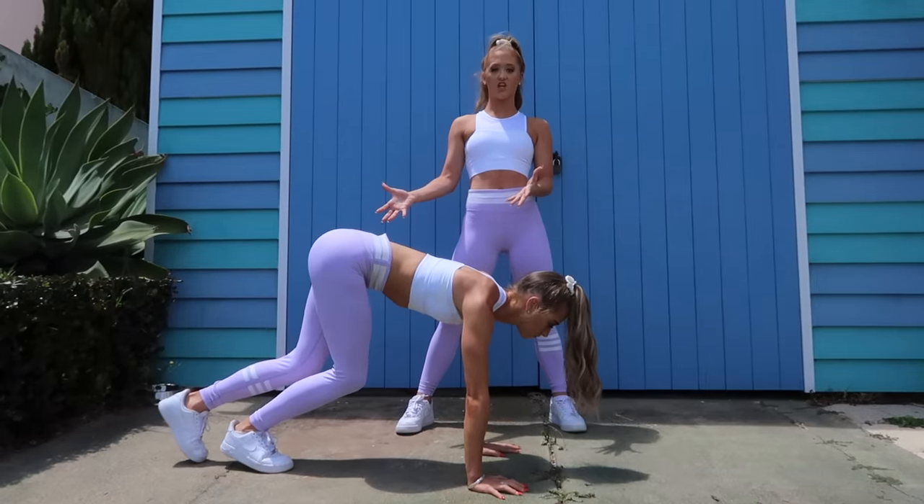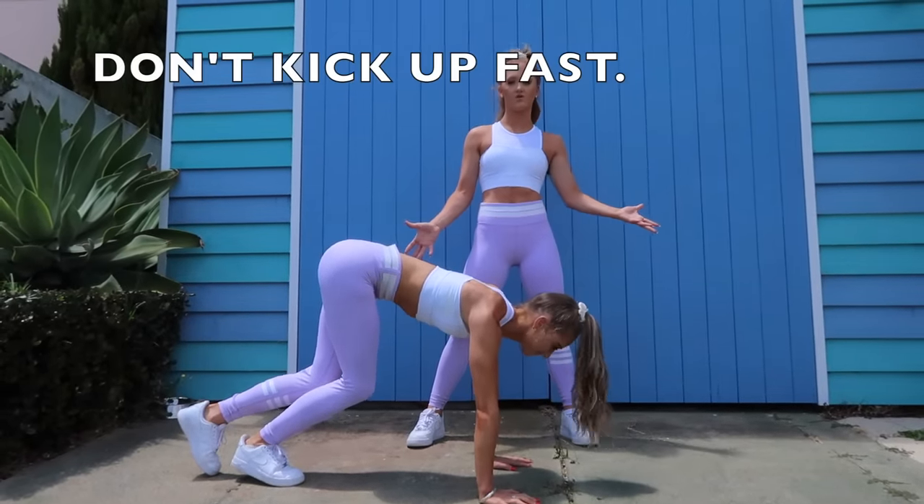This is how NOT to kick up. When you kick up, you want to make sure you're kicking up nice and slow and controlled. Otherwise, you've just got to go over.